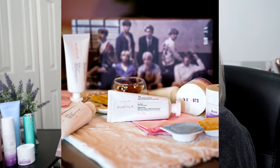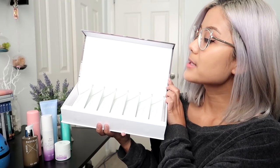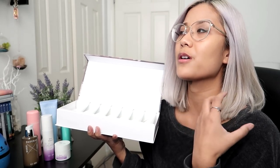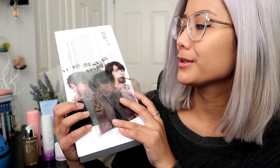So we're finally here reviewing BTS's hand cream set — it only took a million years and I'm sorry. I've been crazy busy but yay! I've only opened one tube during a little mini photoshoot that I had with the products. I have not had the chance to review these yet but I am going to get to it as well. There are seven hand creams, one for each member, and there's a see-through photo card for each member as well.